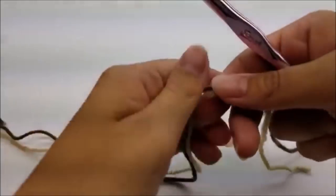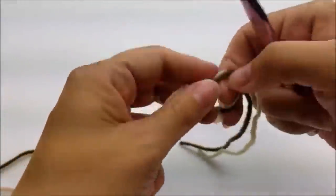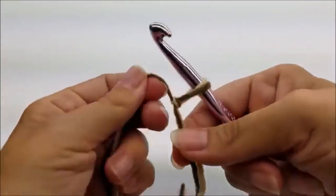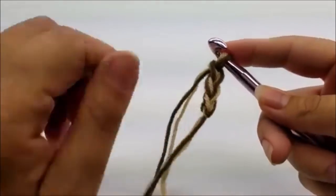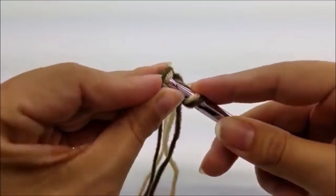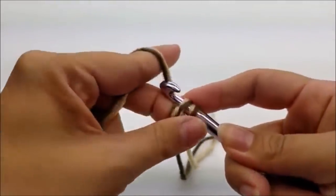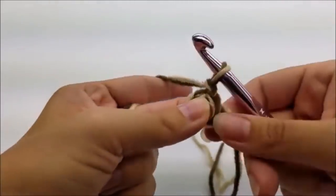Either one of these brands, a mix of the brands, or any other 4-ply yarn you have will work fine. I'm going to be using an N, which is a 9mm crochet hook. I'm going to be working with two strands at the same time — one of each color — just to give it a bit of depth or dimension. Start with a slip knot on your hook with both pieces of yarn, then work a chain of three. Slip stitch back into the first stitch to form a ring. You can use the magic circle here if you'd like.